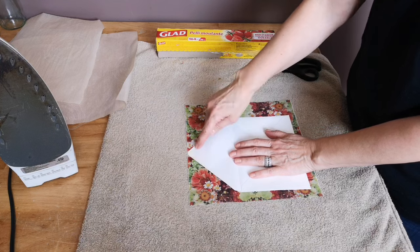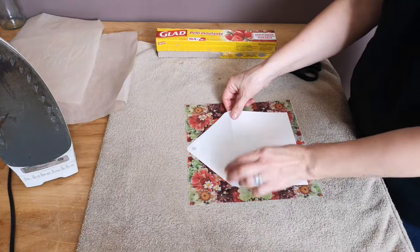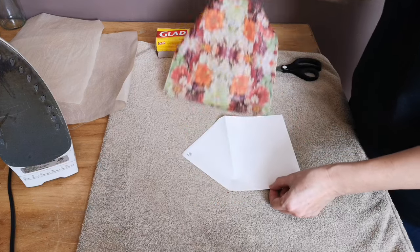Now that it's nice and flat, I'm going to make sure that my envelope is going to fit onto the napkin and kind of place it where I think it's going to fit the best.